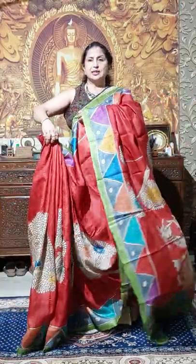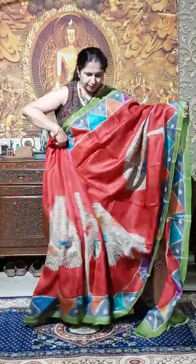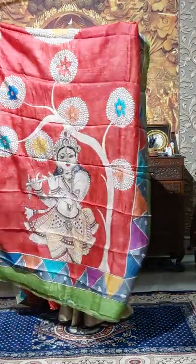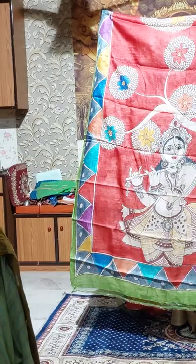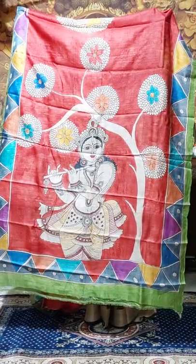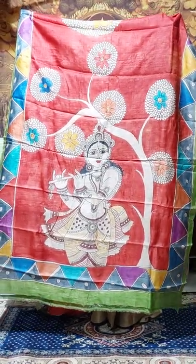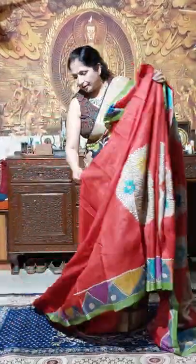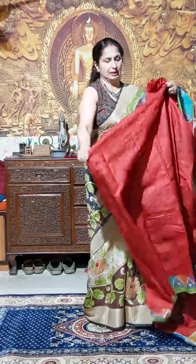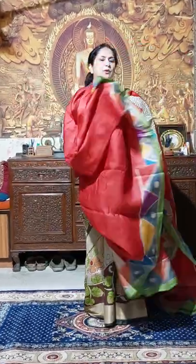Red color Gachi dasher shari — you will get it at only 9000. And this is the palla. Just see the palla — Shri Krishna and Radha. And this is the blouse piece with this border.